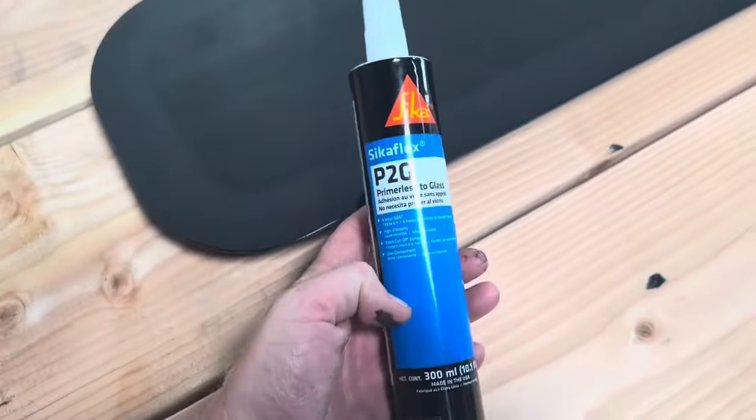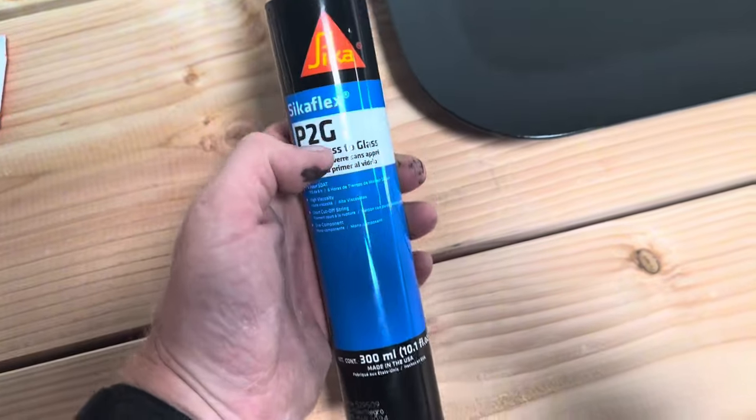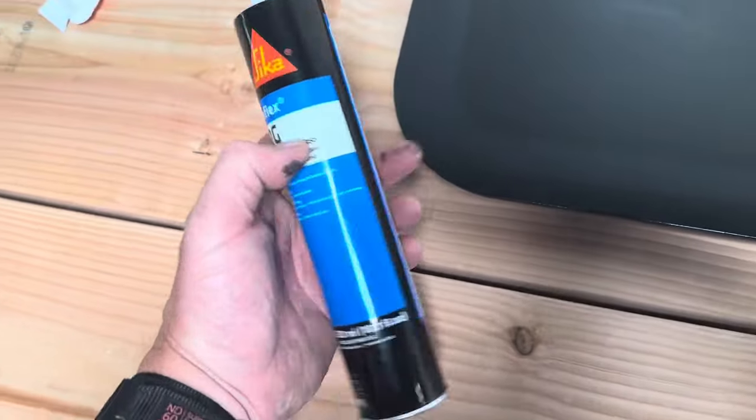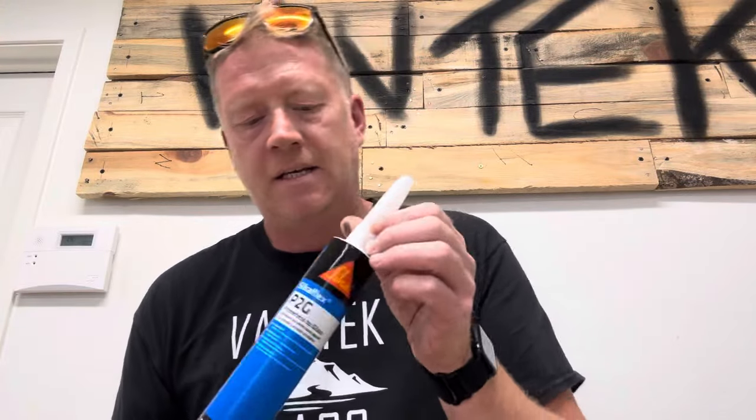Quick tip on the adhesive: if you're using a standard caulking gun, this stuff is fairly thick in the tube. To help it come out a bit easier, you can heat it up — don't set it on fire, just a gentle warming with a hairdryer will mean it comes out a lot easier. When applying the adhesive, it comes with a pre-cut end so it comes out in a V shape. The V faces away from the direction of travel. Start from the bottom and go all the way around in one go. Try not to pull it off the panel too much because you'll end up with a little pocket behind it which could mean a leak later on.